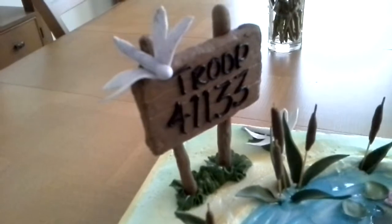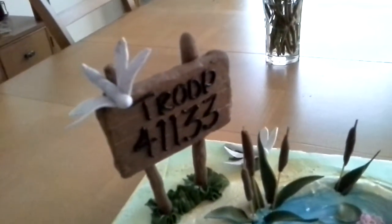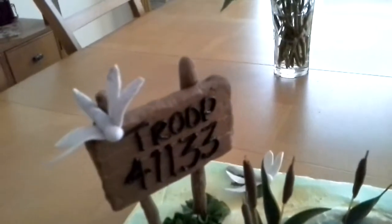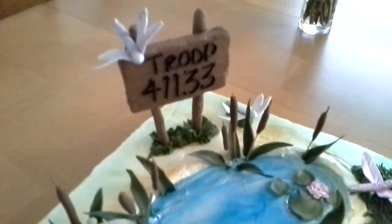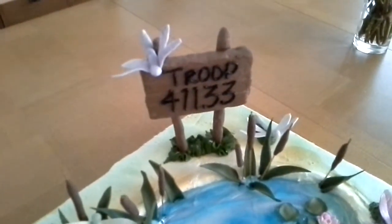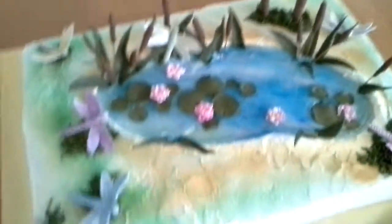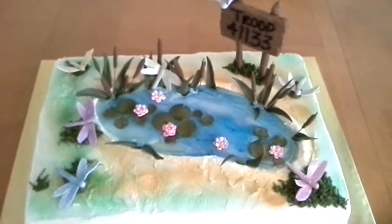What I did was took a dried corn husk, rubbed it on there, made lines in there so I'd have the imprint. And then I took two drinking straws and covered them with fondant and gum paste. And this is it. Girl Scout Troop 41133.